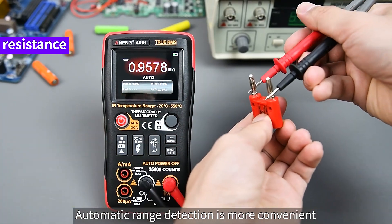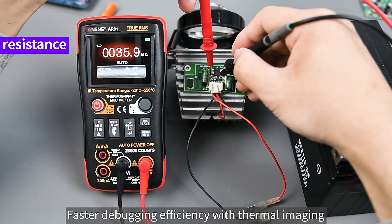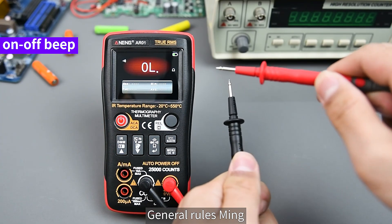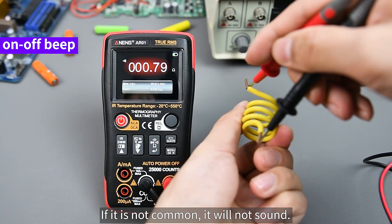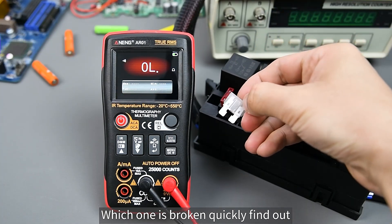For resistance measurement, automatic range detection makes it more convenient. The continuity (on/off) beep test has quick response — if the circuit is continuous it will beep, and if it is not continuous it will not sound. This is used to find break points in wiring and quickly identify which wire or connection is broken.